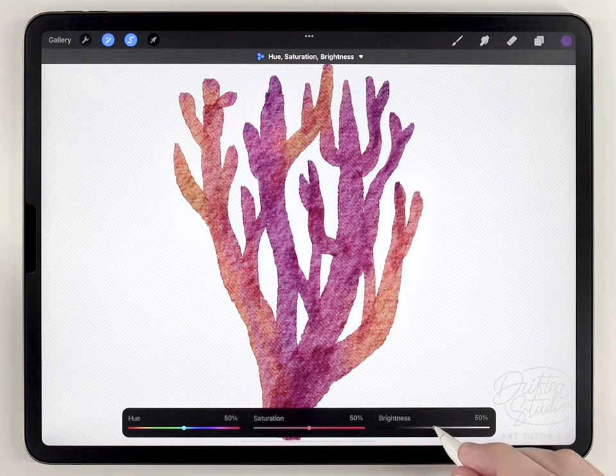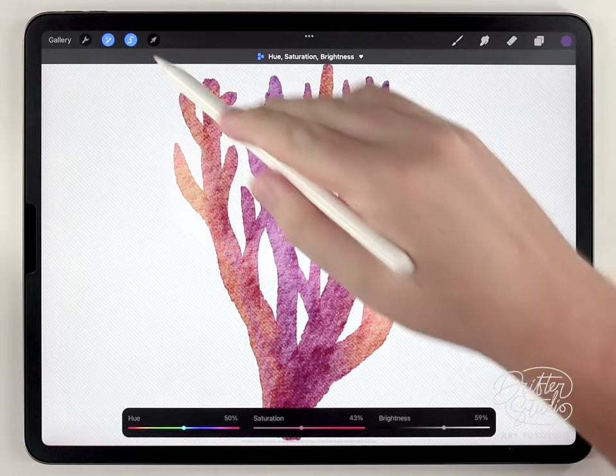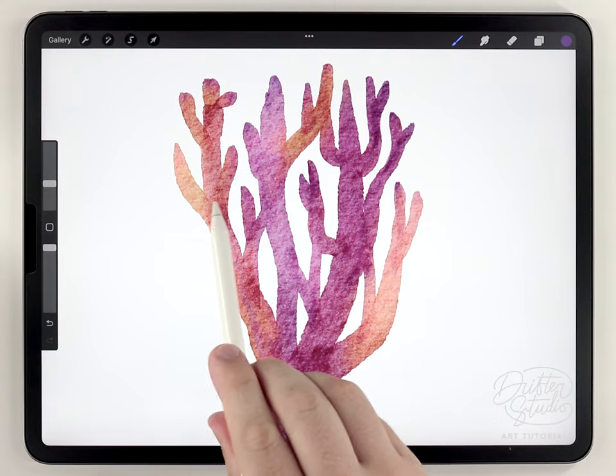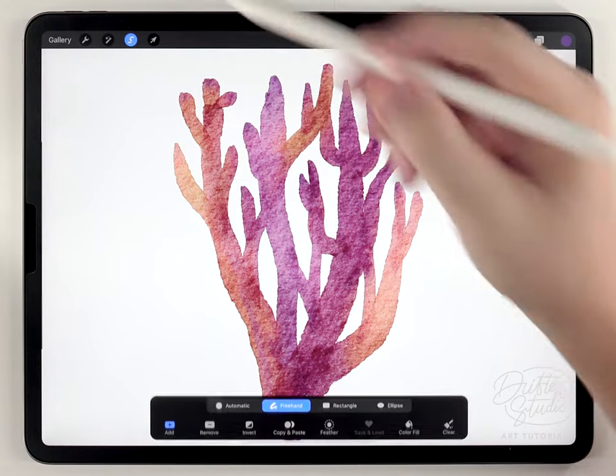I'll feather all of those selections out at the same time, then go to Hue, Saturation and Brightness — but this time I'm just going to brighten those areas and then slightly desaturate them. That's how I add some variation in the highlights.